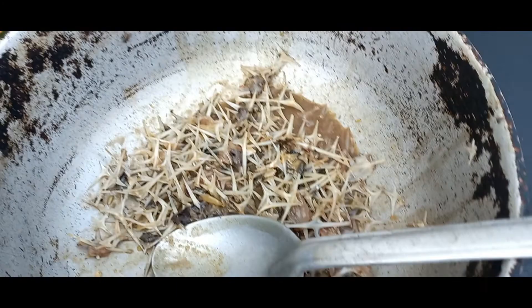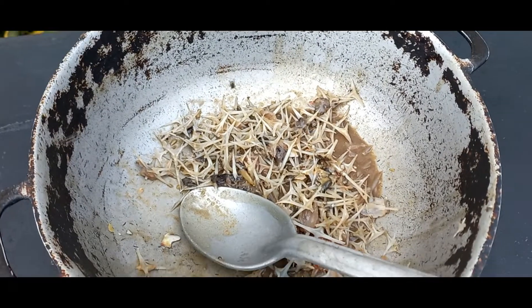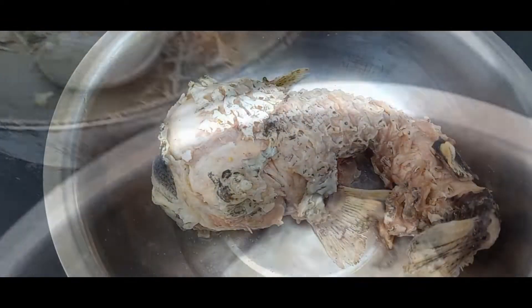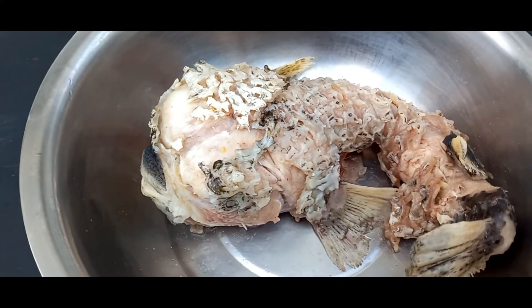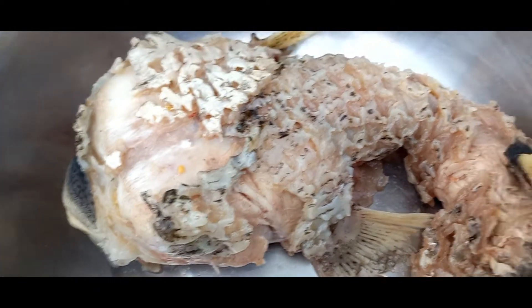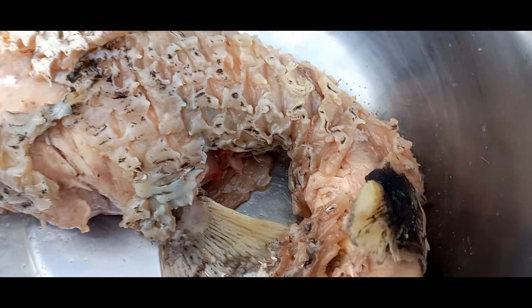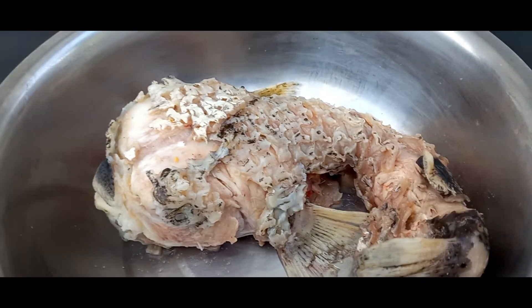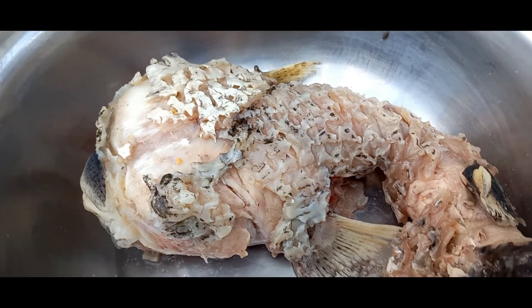Bones over there, so I'm going to have to dispose of those properly — those spikes. So this is what's left of my saucefish guys. Finished deboning. We lose some flesh but don't worry about that. So here what I am now — I am going to chop it up. Come with me, come along.